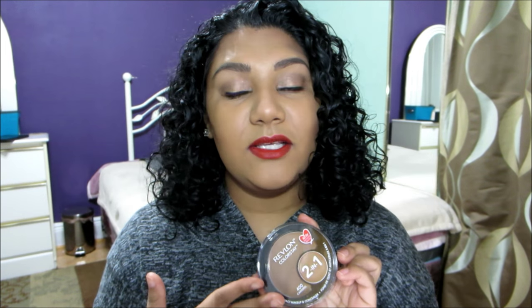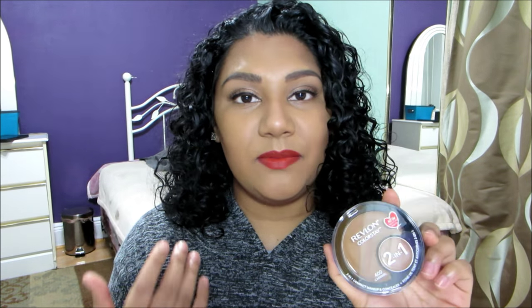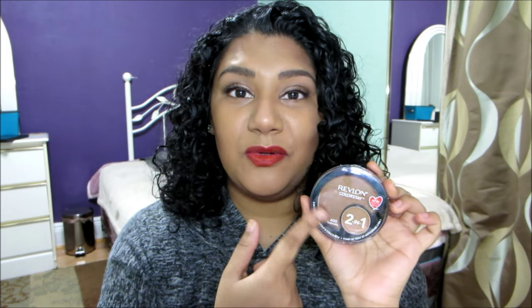Overall, this is something that I like to wear on a daily basis. It gives really nice coverage and evens out my skin tone. I love the consistency of this cream-based foundation — it's really lightweight. When I was applying it, I didn't even feel like I was applying anything to my face. I also want to mention that when you look at the packaging, the foundation itself looks super dark in the compact.